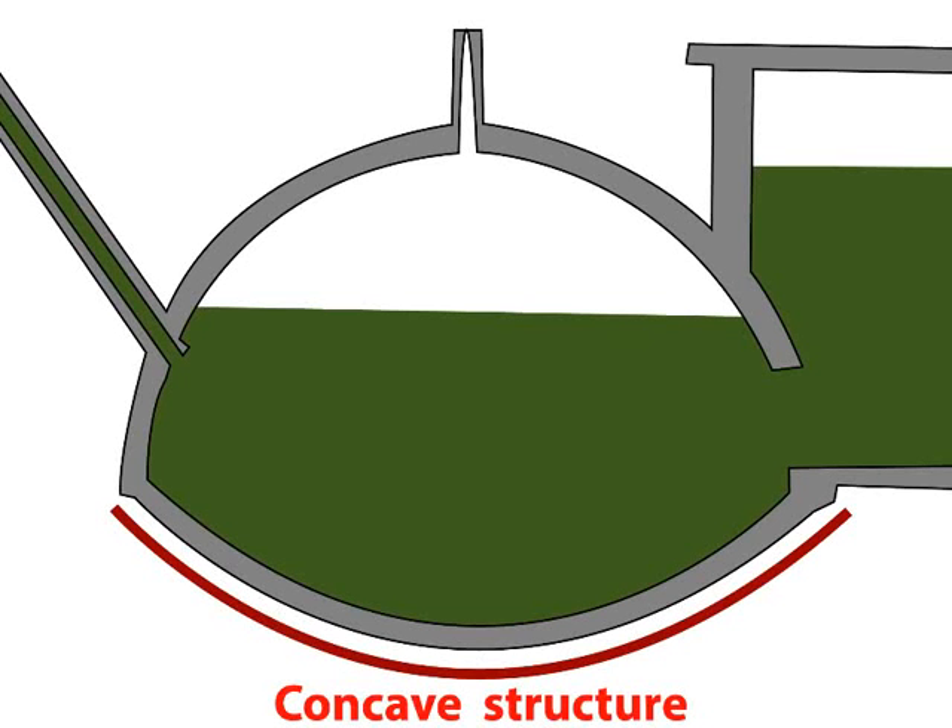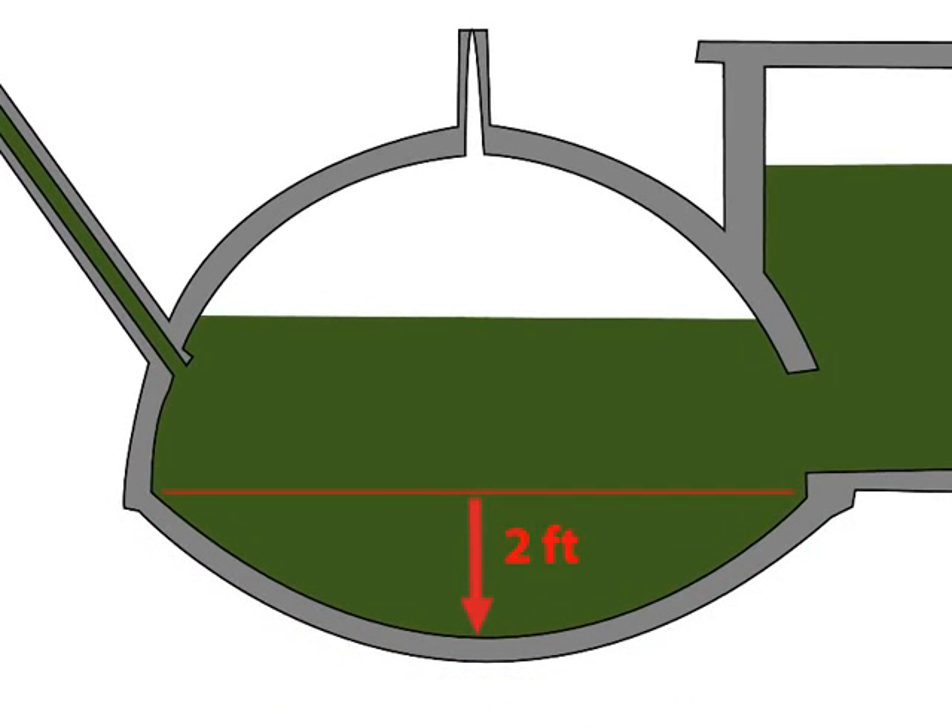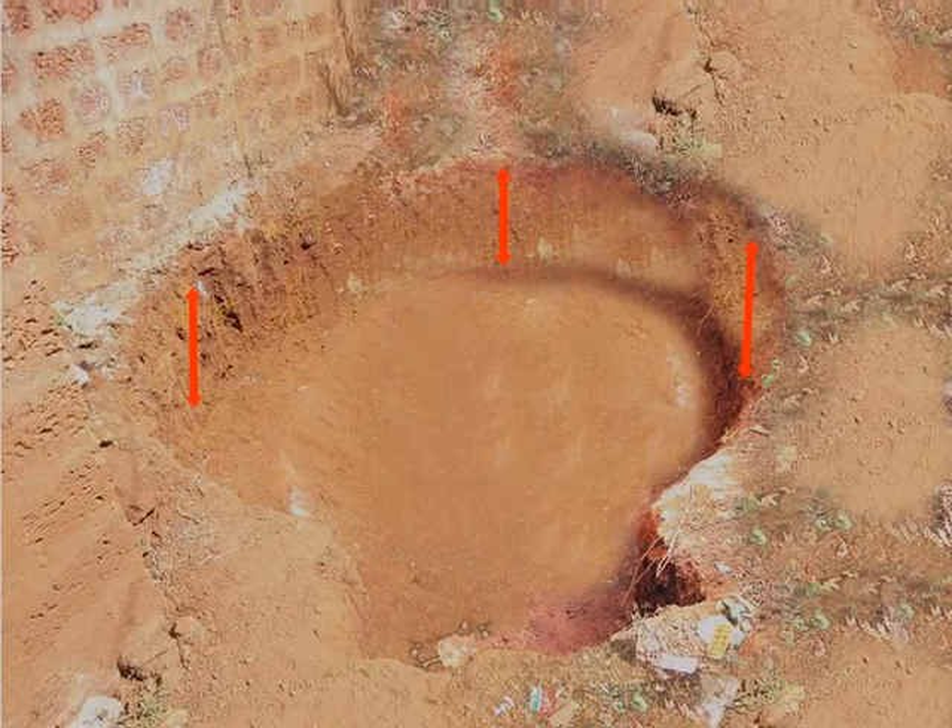The epicenter of the pit should be concave in shape and should be 2 feet deeper than the rest of the pit. Effort should be made to keep the wall of the pit as straight as possible. This completes the activities for day 1.